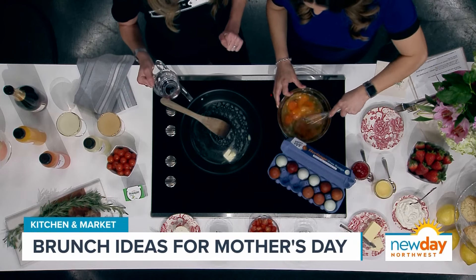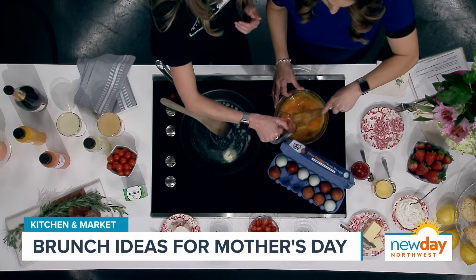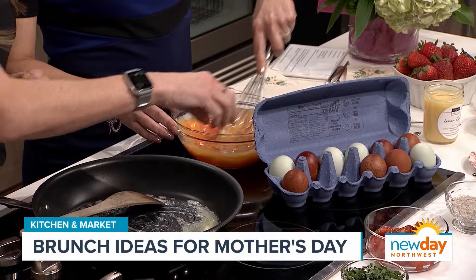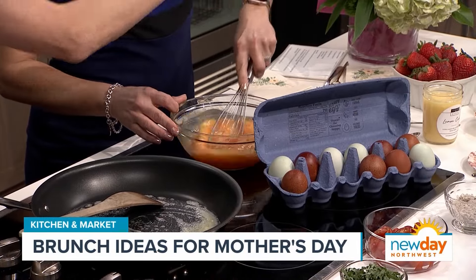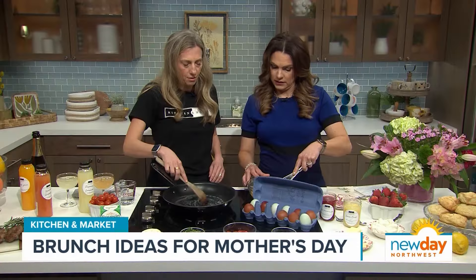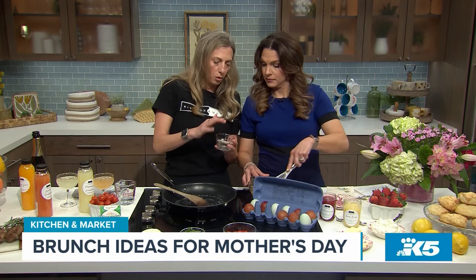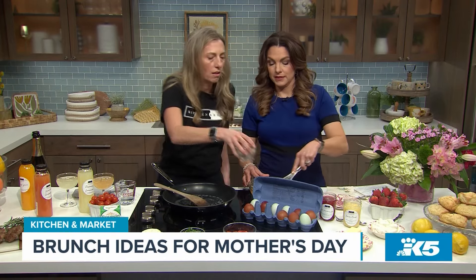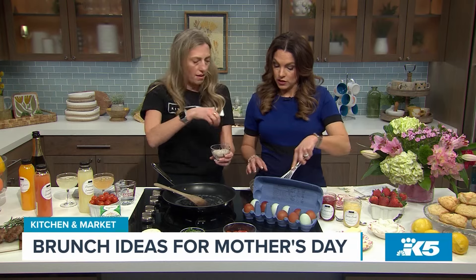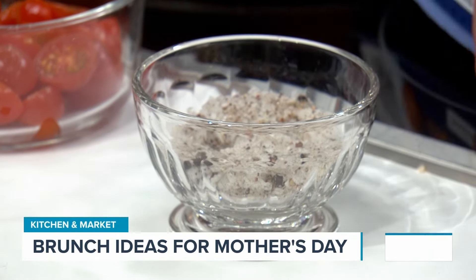Everybody has a different theory on what makes the best scrambled eggs. I believe it's water — I do not add milk, just water. No milk, just water. Everyone does have their own method to their madness. I love throwing in a little bit of tuxedo salt. Tuxedo salt is three types of peppercorns, fresh ground, and then the Maldon salt. I have a dish like this on my kitchen counter and you just grab it all the time — like a little pinch pan. Secret to scrambled eggs: you do not want your pan to be too hot. Low and slow.